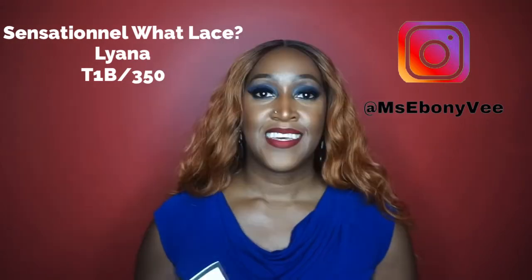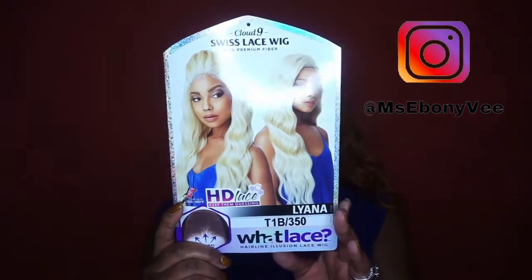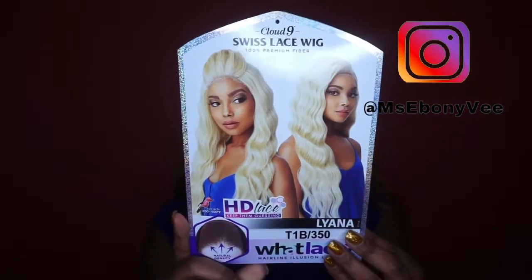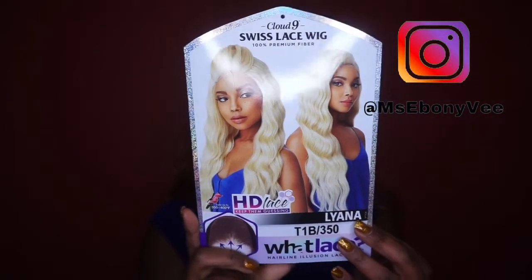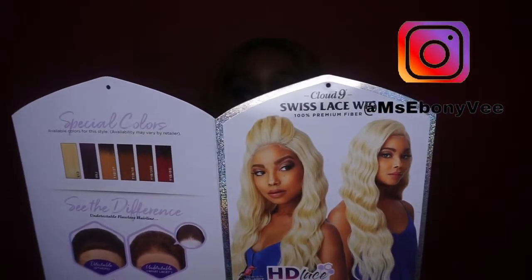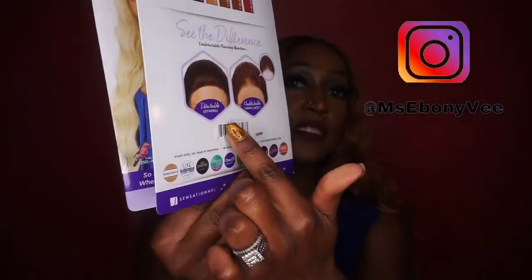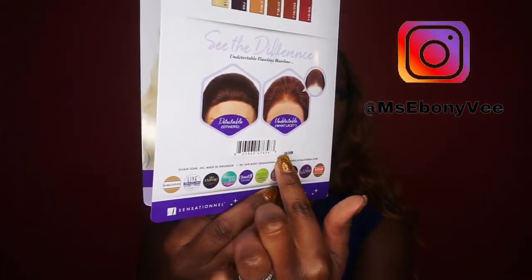I'm gonna go with Liana. This is what her stock card looks like. So this is again one of the What Lace collections, and with the What Lace it's expected to have the undetectable lace, as shown here. See the difference. So this is Liana, and the difference with this What Lace is this one says that it has HD lace. So we're gonna see about that.